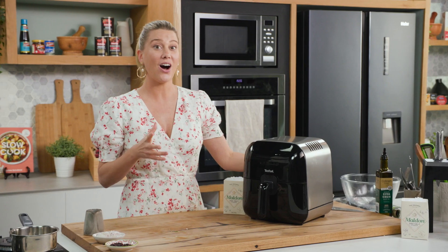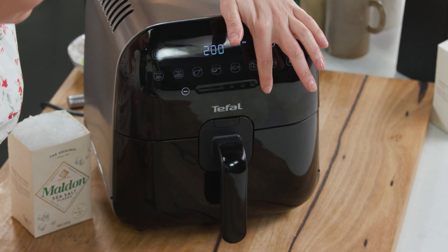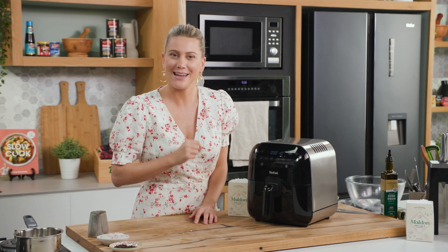I like to cook this on a high heat so I'm going to manually do this. It's going to be cooking at 200 degrees and I'll set the time for 10 minutes to start with. Then give it a shake and continue cooking for another 10 minutes, just to make sure you get a nice even colour on the kaolettes and the Brussels sprouts.